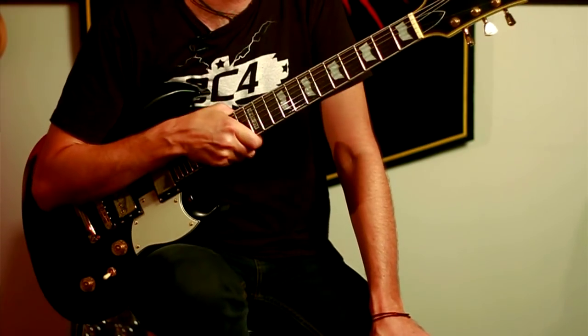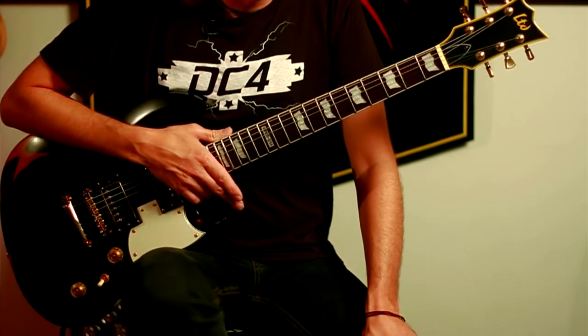Hi, I'm Rowan Robertson, formerly of Dio and currently with DC4. I'm here today to show you this LTD model Viper 256 aged vintage black.